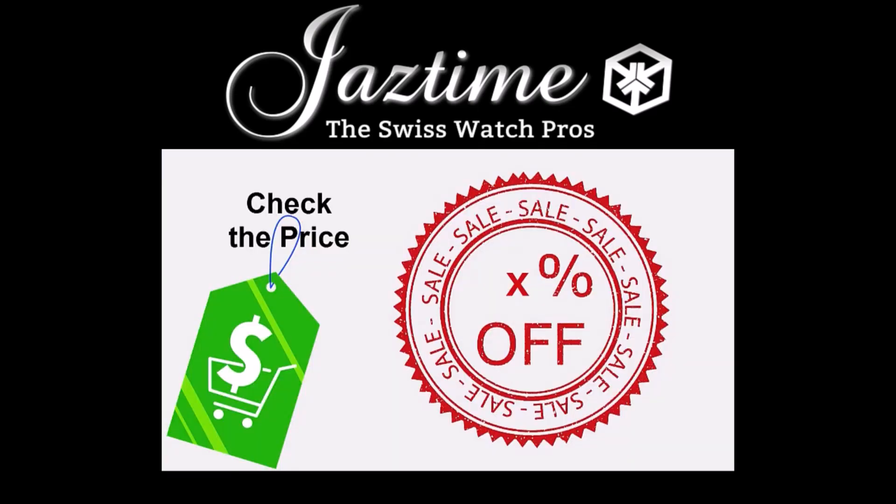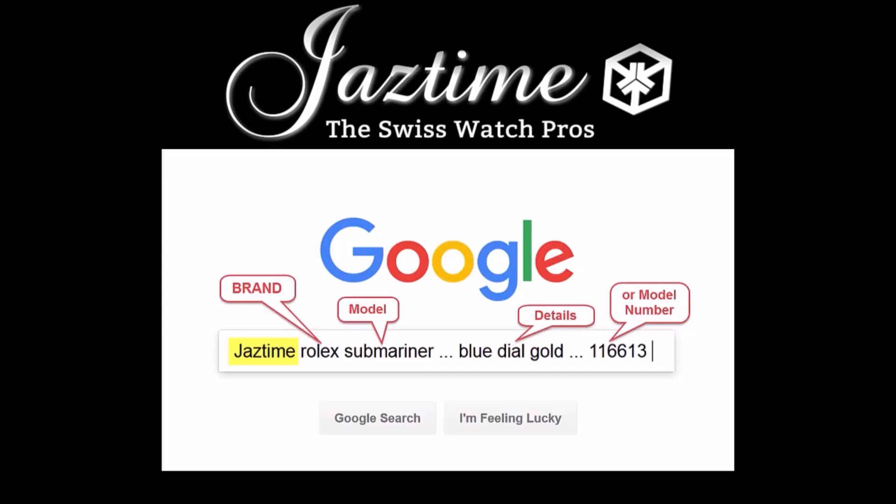If you want to check the price for a watch or want to buy one, remember at JazTime.com you always get a steep discount, so you should check the prices with us. If you want to know the price for a specific watch, just go to Google, type in JazTime plus the brand, model, and details you're interested in, and Google will find the right page for you. Thank you for watching.